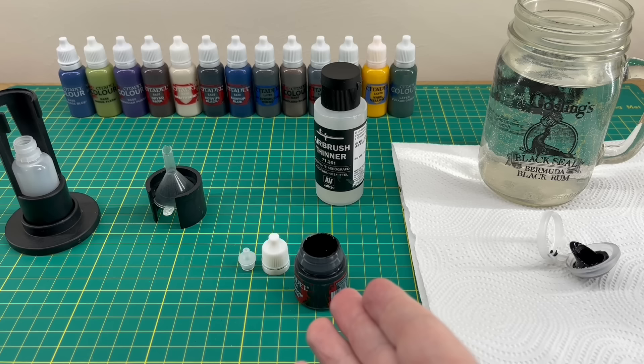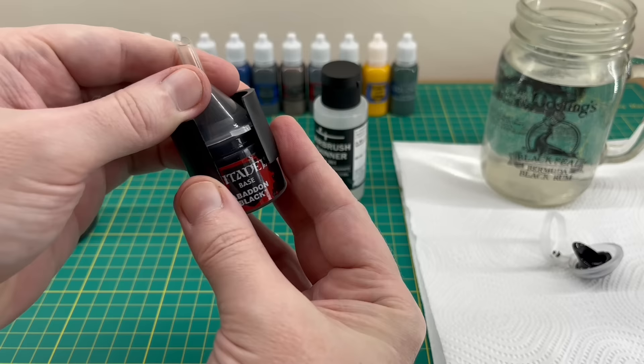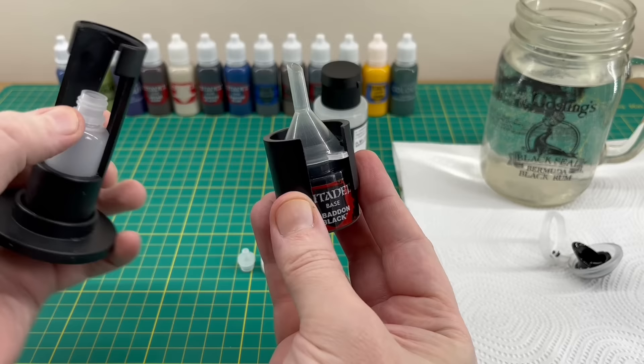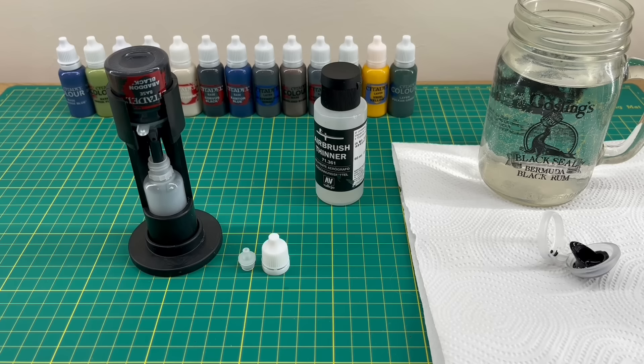With our paint thinned and mixed, the next thing to do is get the funnel and the collar and put it on top of the pot like that. Take hold of it so it's one piece, then get the sleeve and put your thumb on the bottle. Tip it upside down, make sure everything is together properly, and as you can see the paint has started flowing. Now it's just a case of letting it do its work.